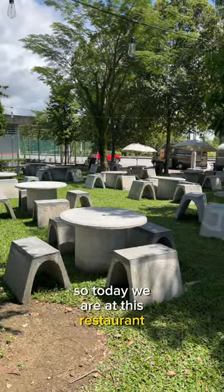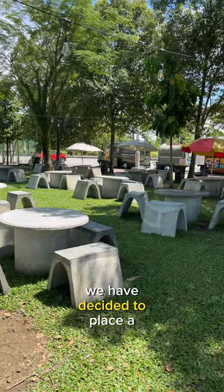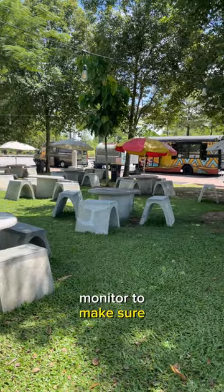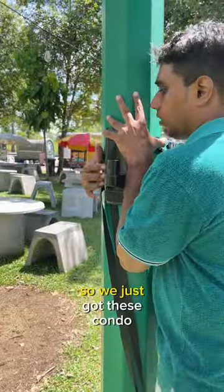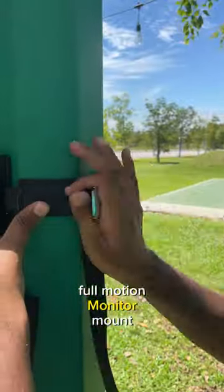Today we are at this restaurant — it's an open restaurant — and we have decided to place a monitor to make sure our customers get to know their orders. We just got this Condomounts full motion monitor mount.